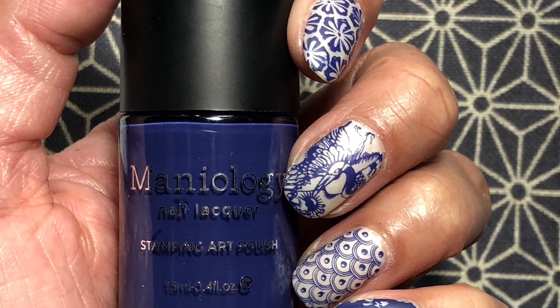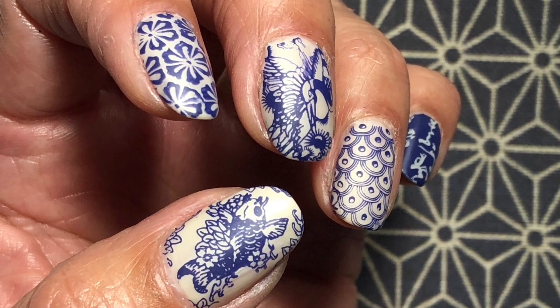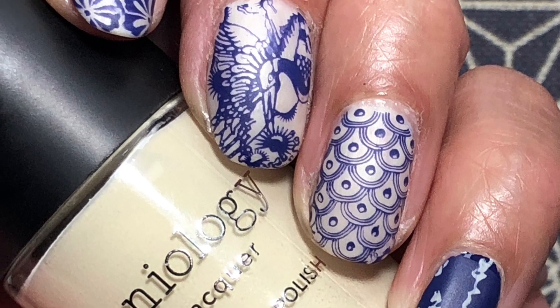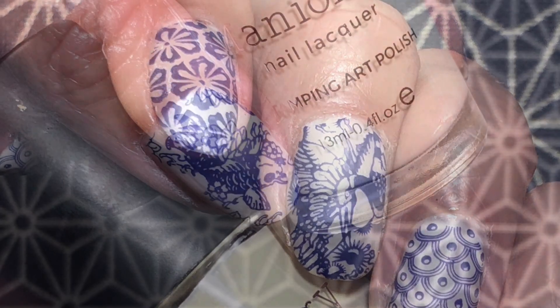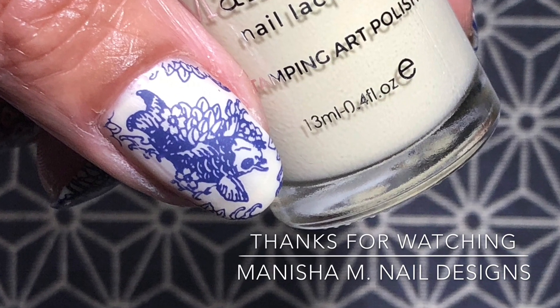If you've enjoyed it, leave me a lovely thumbs up — I do appreciate that — and leave any comments or questions down below. If you haven't done so already, I'd invite you to subscribe to my YouTube channel; it's free to do so. Hit that notification bell so you don't miss out on any videos. I'm also over on Instagram — you'll find a direct link down below. Thanks for stopping by and I hope you all have an absolutely wonderful day wherever you are. Bye for now!